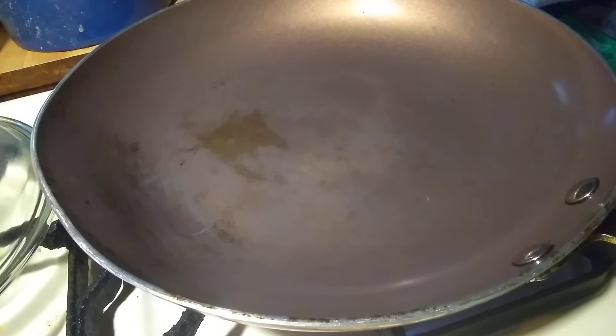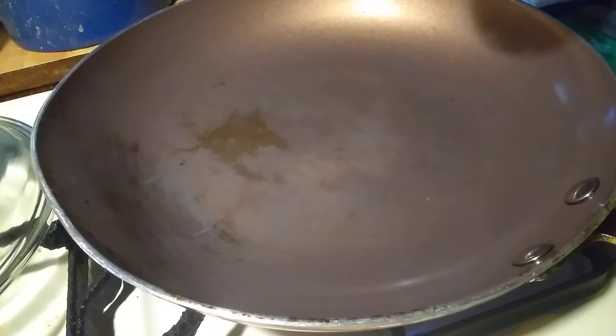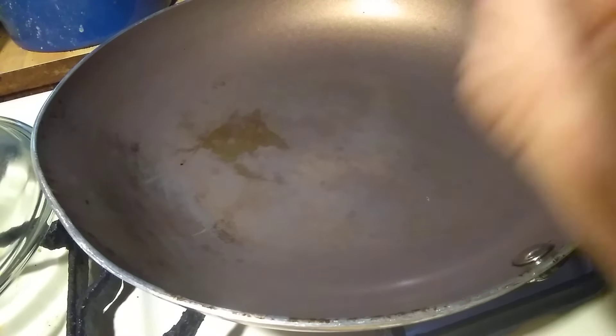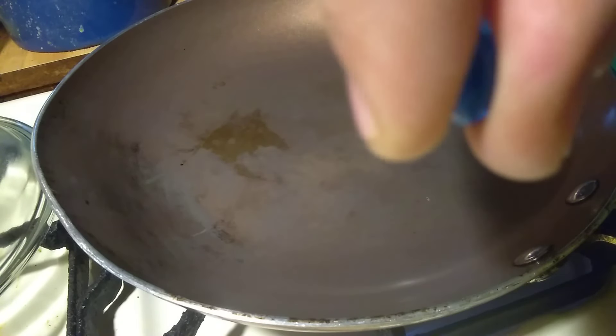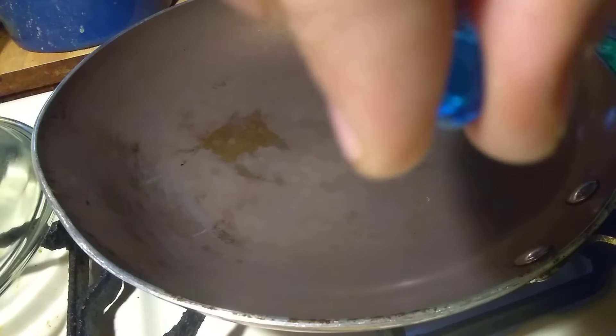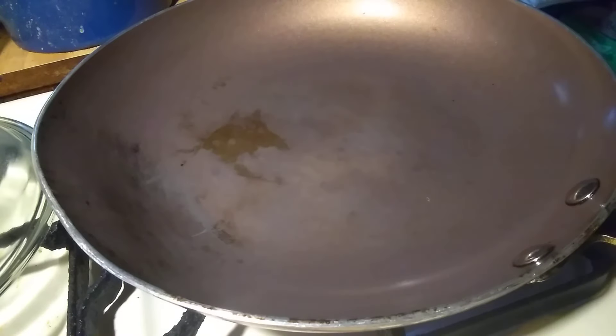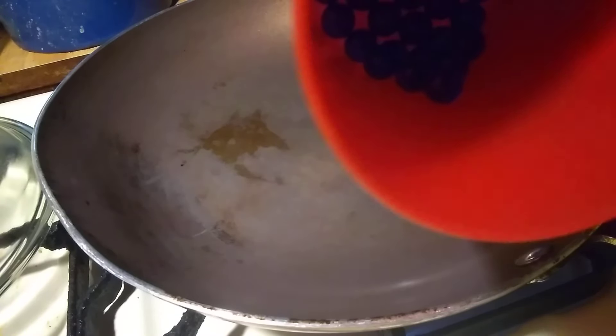Hi, today I'm going to show you what happens when you put Orbeez into a hot skillet or any kind of hot pan on the stove. Now Orbeez are water-filled little bouncy balls that under normal circumstances are very rubbery. But if you pour these into a super hot pan, watch what happens.